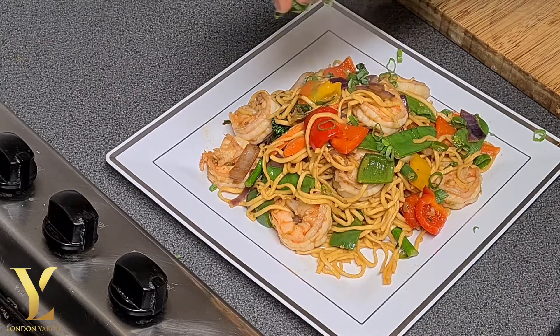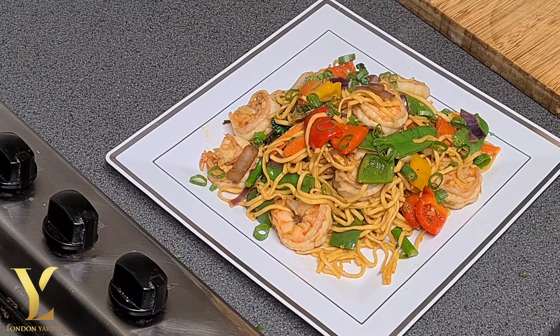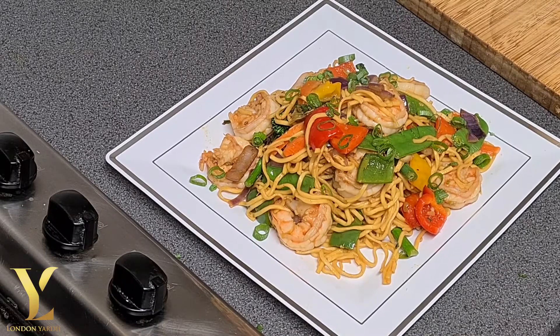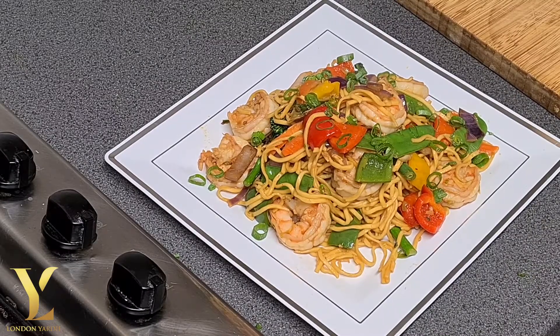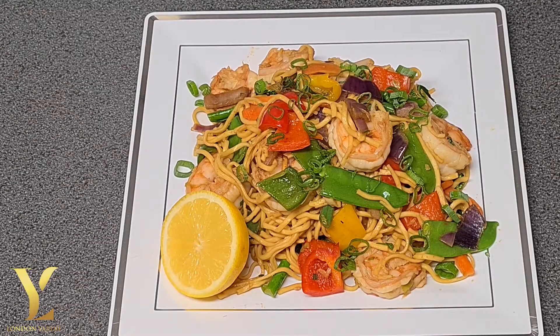We add some chopped spring onion — just the green part, the tail part which is green. And then we add some lemon to sprinkle over, to give it a little zest and a nice vibe. And I like that. Perfect.